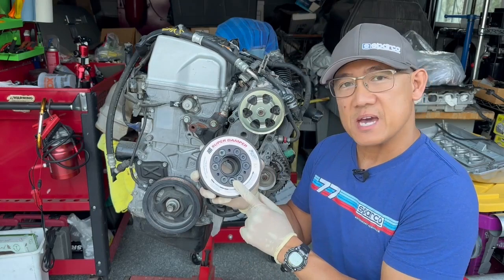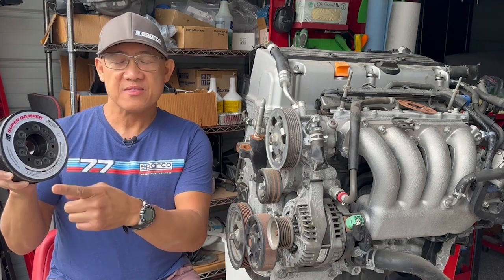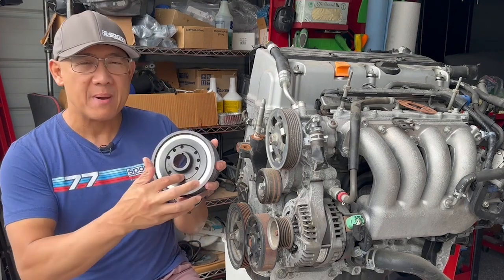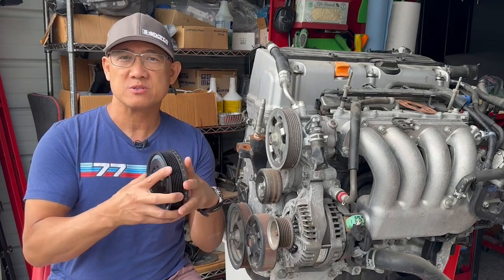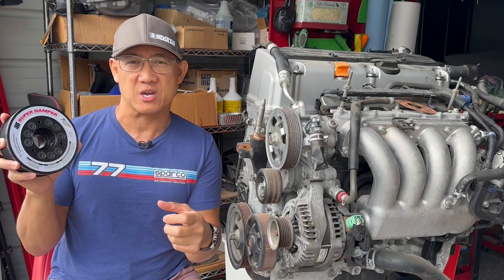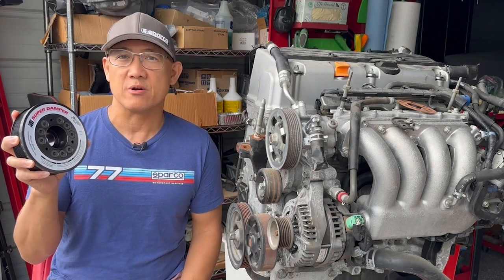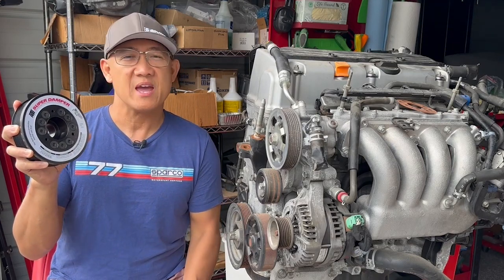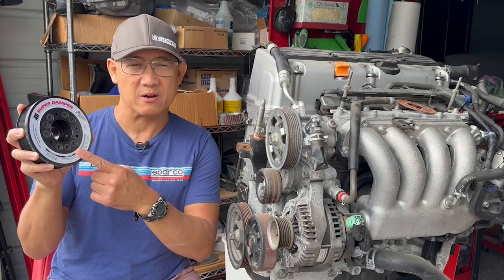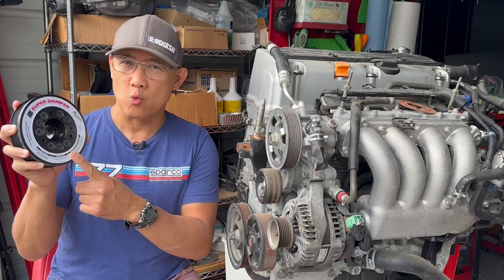This ATI Super Damper replaces the OE crank pulley. There's a front cover with a metal inertia ring on the back, which is surrounded by elastomer bands to help reduce the twisting forces on the crankshaft — essentially counteracting the forces applied on the crankshaft. This dampens harmonics and vibrations within your motor, and therefore it's a power adder. That's why you'll always see one of these ATI Super Dampers on one of my race motors.